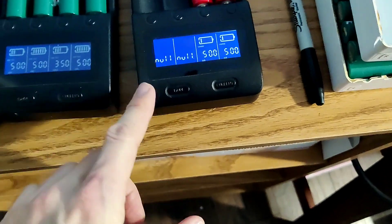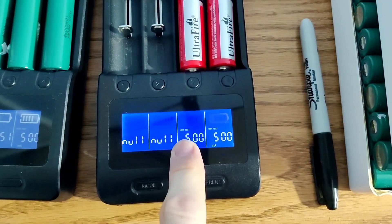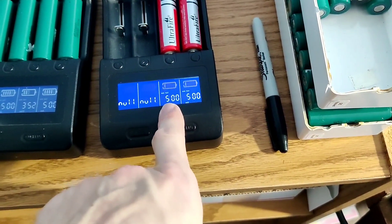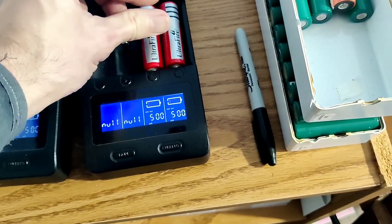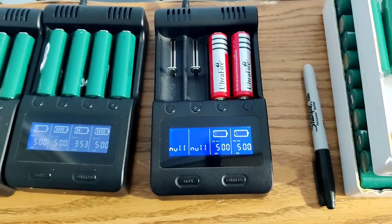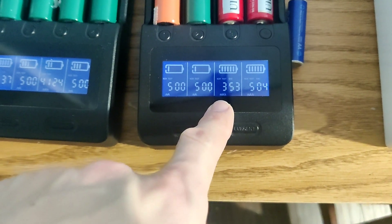We'll switch it to normal test and this will basically charge them up, discharge, and then recharge, and it'll print out your resistance and your true milliamp hours — your true capacity. Come back in a few hours and I'll show you the results. All right folks, here are the results.